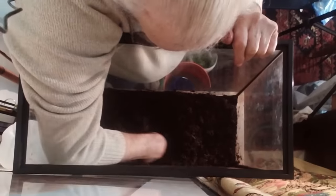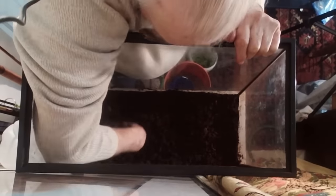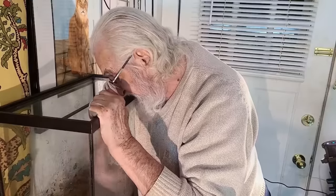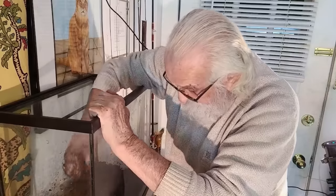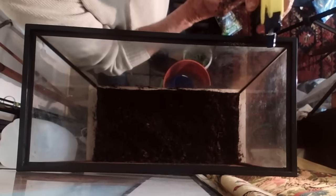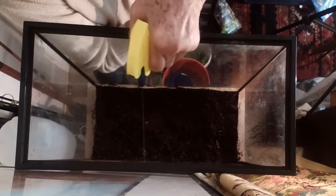The dirt is in, I'm leveling it out, it's relatively mixed now. There's an important step right here that I usually forget, but this time I'm not going to. What we want to do is get the dirt that is splashed on the sides off, because if we leave it, it'll show up. Now I'm going to put the sand in.